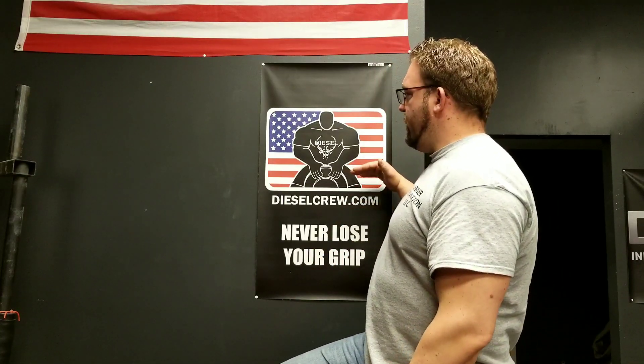I've also got more of these 'Never Lose Your Grip' banners and posters that you can hang in your gym — they're $25 plus shipping. If you're interested, hit me up through my website, email me at jed.diesel@gmail.com, or go through Facebook, Instagram, whatever, and we can work everything out. All the best in your training, everybody. Take care.